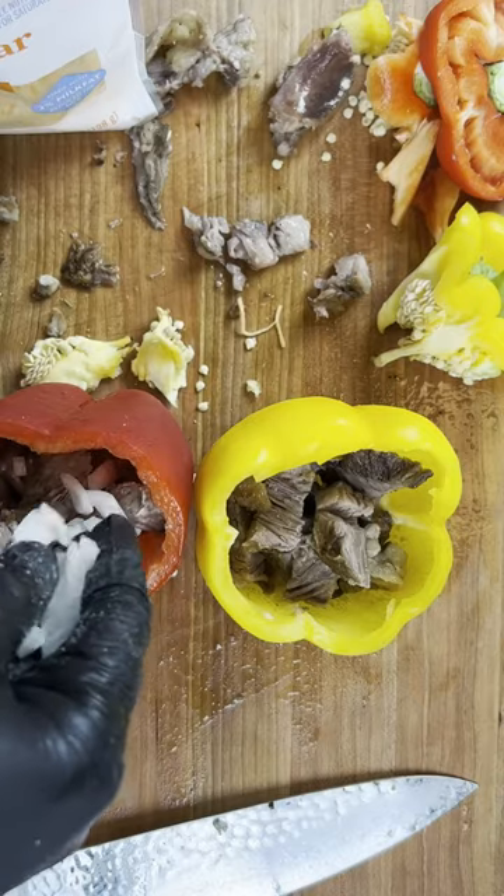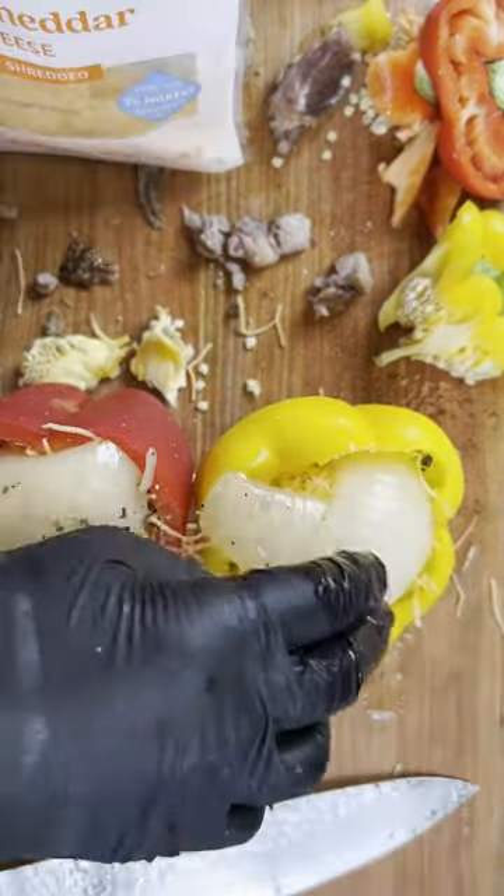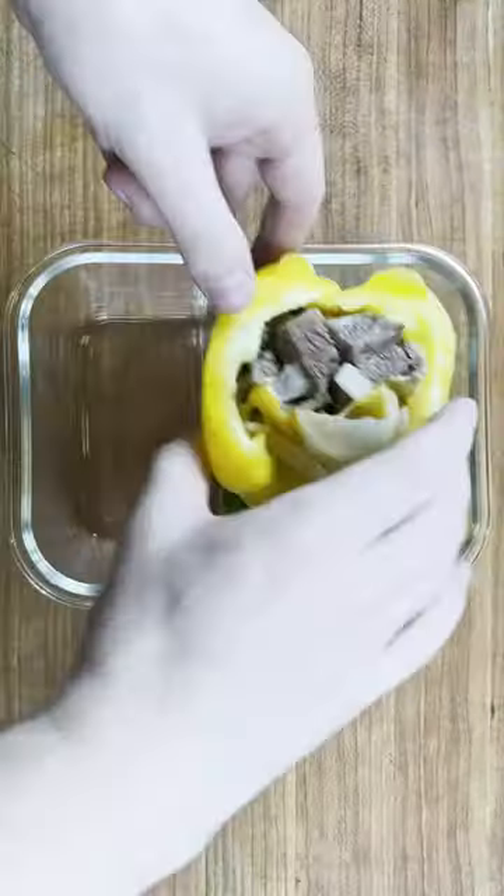As you can see it's very juicy. So we'll stuff the pepper with it, add our cheese, and a little onion on top for the flavor.